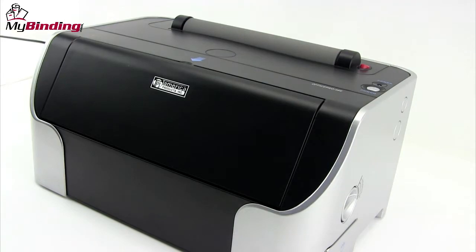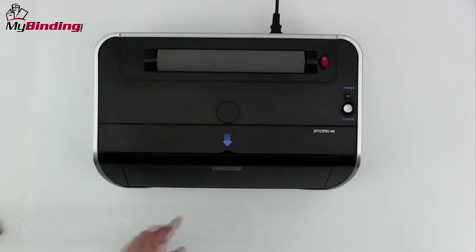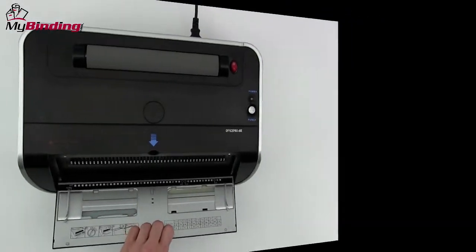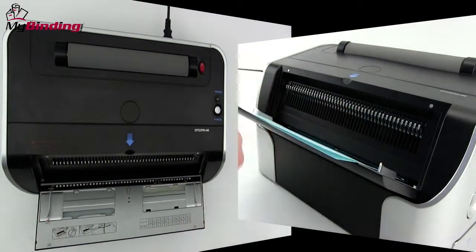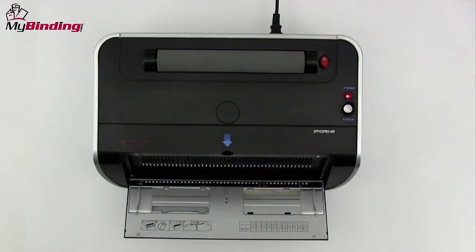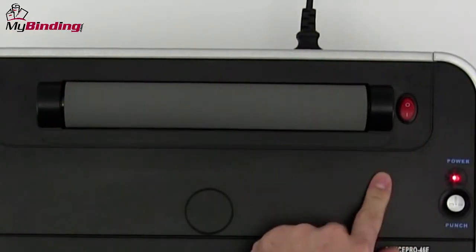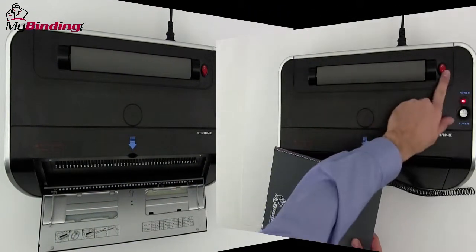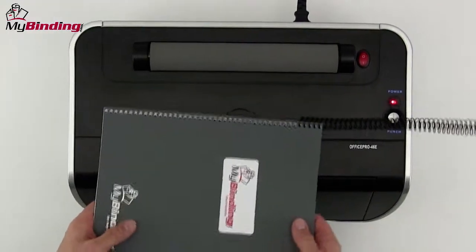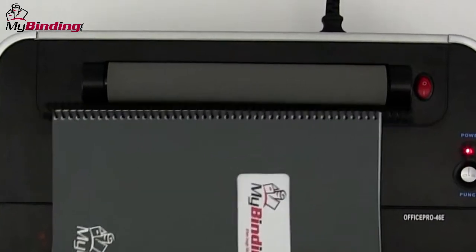Now that you have an idea of the coils themselves, let's take a look at the systems and machines that they work on. We'll use the OfficePro 46E as a way of looking at all the parts. First of all, side margin control — this guides your paper in so that all punches are consistent throughout your entire project. Almost every machine has this. Inserting the spiral coil onto the spine of the book is the most time consuming process. Some machines have a built-in coil inserter to make that easier — it's a rubberized wheel setup that drives the coil all the way down the spine.